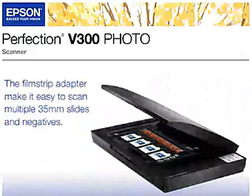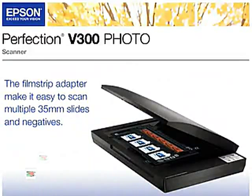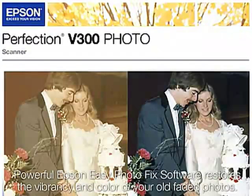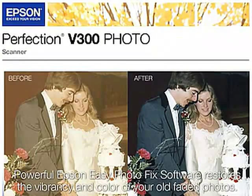The film strip and slide adapter make it easy to scan multiple 35mm slides and negatives. With the V300 photo, restoration is a cinch. The powerful Epson Easy Photo Fix software restores the vibrancy and color of your old faded photos with the simple click of a mouse.